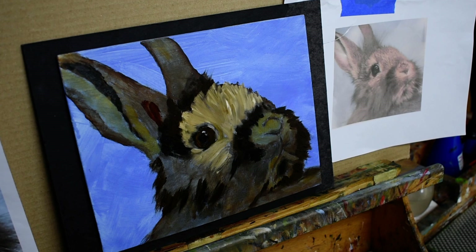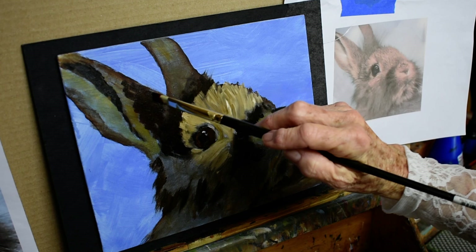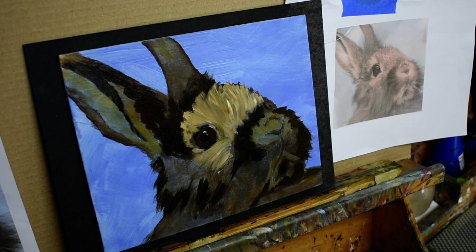Oh, I got too much paint there — see that. It's always good to take a class; I take as many classes as I can in areas where I feel I need help. Now as I put this dark in here it's going to get lighter, because as you know you paint dark to light in oils — with always exceptions, of course.